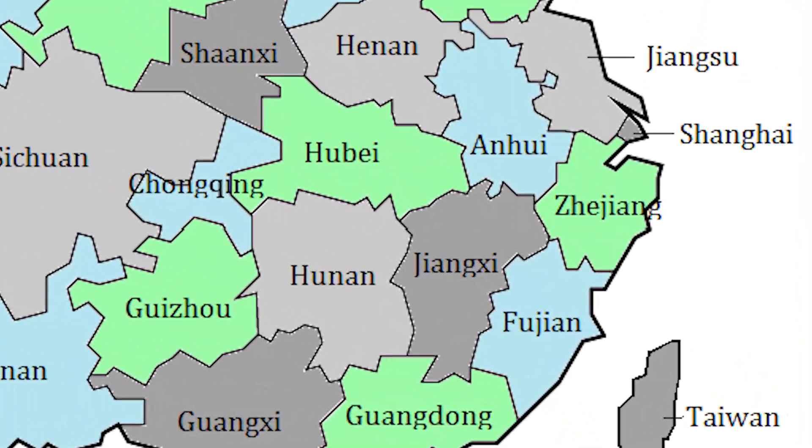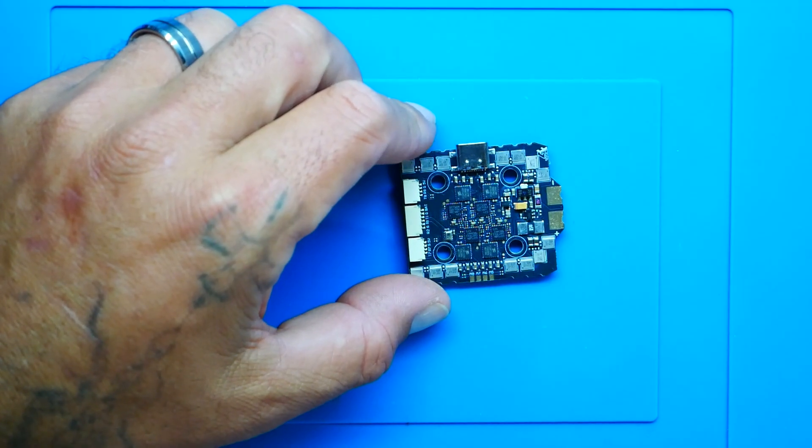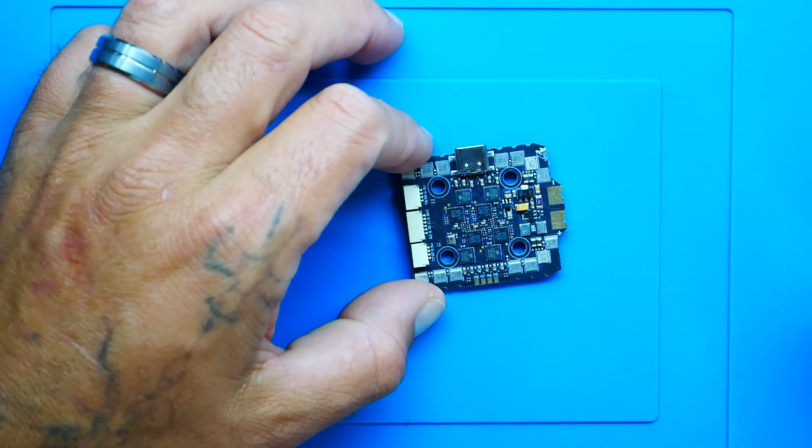AXS Flying is from China, from a province known as Jiangxi, so you can imagine the names sometimes get a little crazy. This one is called the Argus — the Argus means a mythological giant with a hundred eyes, so that sounds cool for a stack. Argus is also a widely used tool for real estate financial modeling, so which one is it? You decide. With a 40 amp stack, F7 microcontroller, feature after feature, the list price is coming in around $99.99 for the flight controller and ESC.